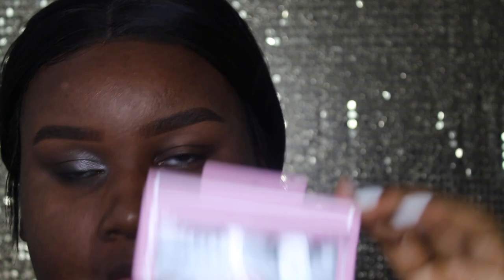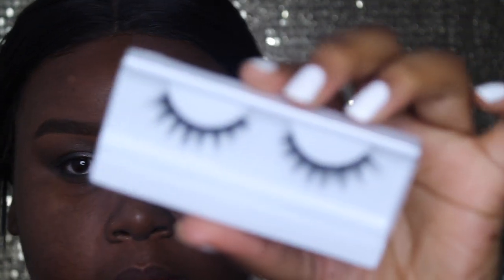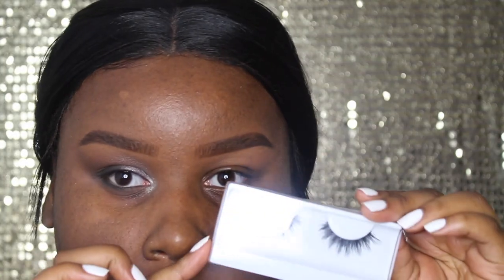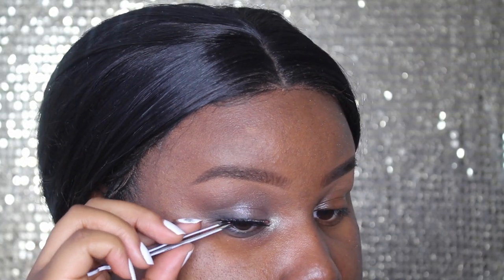I think I want to go with these House of Lashes lashes in the style Featherette. They're like really pretty and they just look perfect for this eye look because they're not too extravagant but they're also super cute and flirty. Now that the eyes are done, it's time to move on to the face.